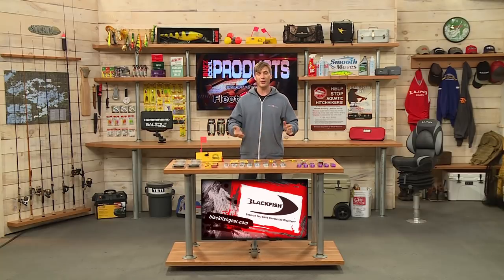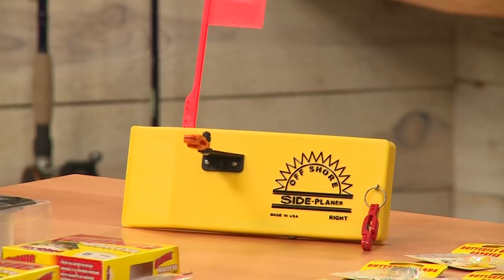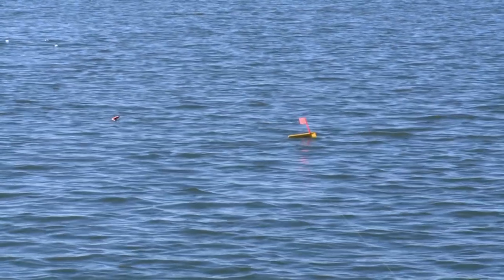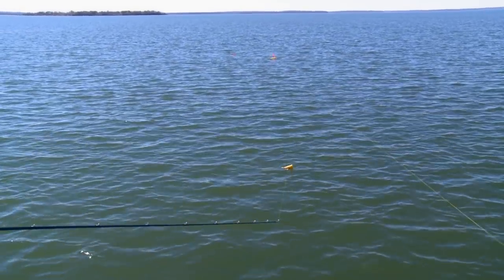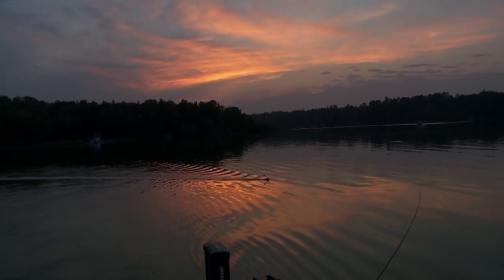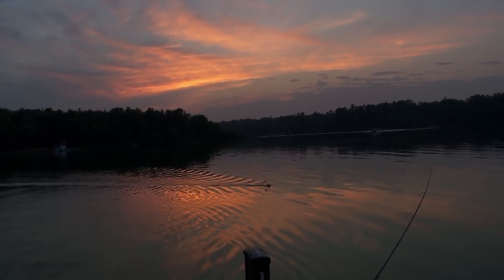Here's something you definitely want to have in your boat if you troll, both for muskie or walleye. This is an Offshore Tackle side planer board — this happens to be the right side model. You definitely want a board for the right or the left and a few different sizes. It has a nice little flag up at the top in bright colors so you can see it in low light when your board is away from the boat.